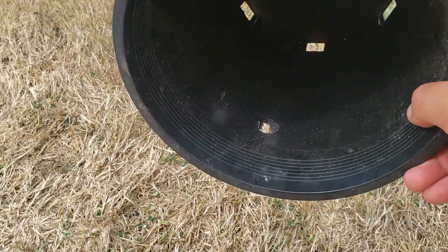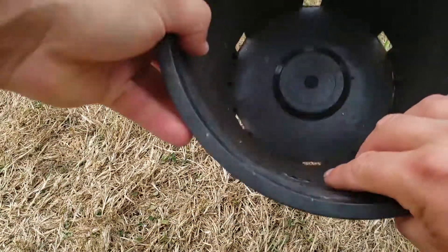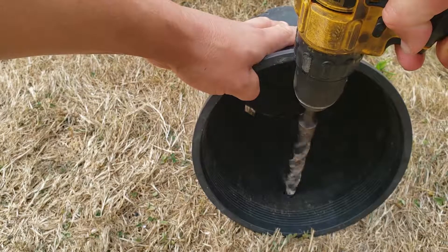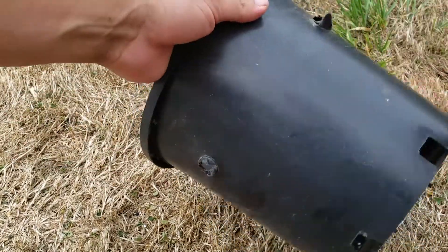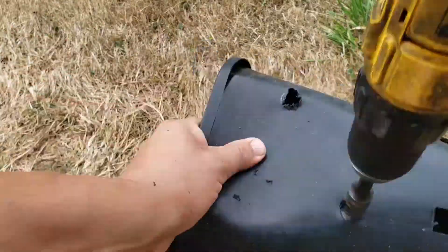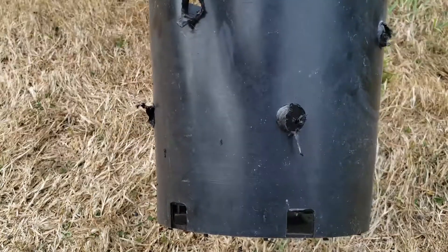So when we made our hole, our first rule of woodworking is the entry side is always less clean than the exit side. Let's see if we can make the hole the other way. Same thing. I think what we'll do is just go and clean that up with an X-Acto knife after. There we go. Once I go clean up these holes, I'll have my own orchid pot out of a regular nursery pot.